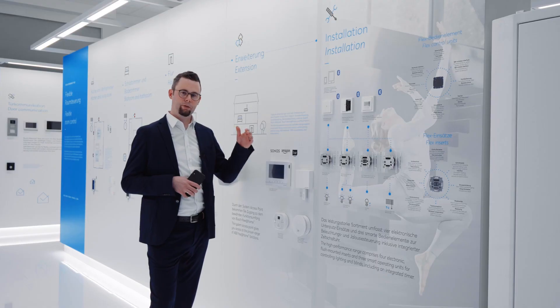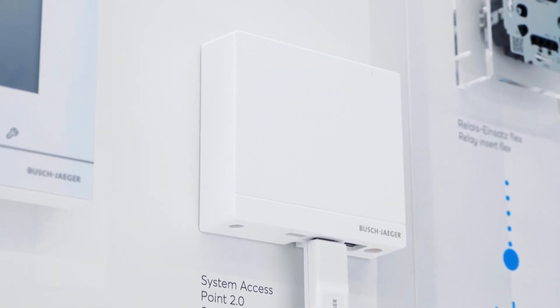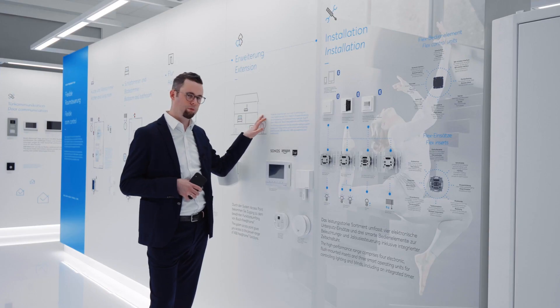What is the key advantage of FreeAtHome Flex? FreeAtHome Flex offers the opportunity to upgrade to a full FreeAtHome system with a system access point and the full comfort.